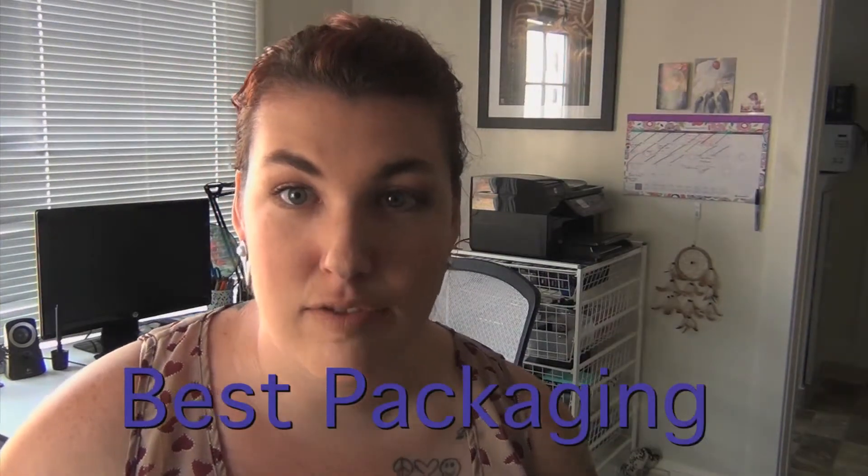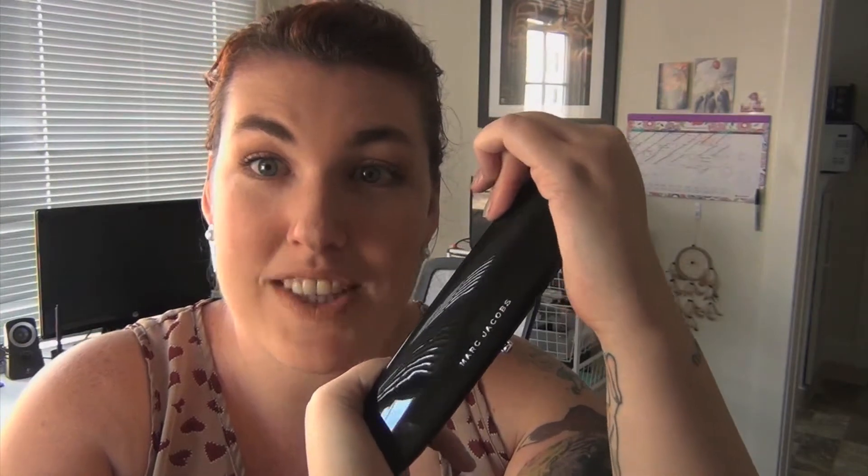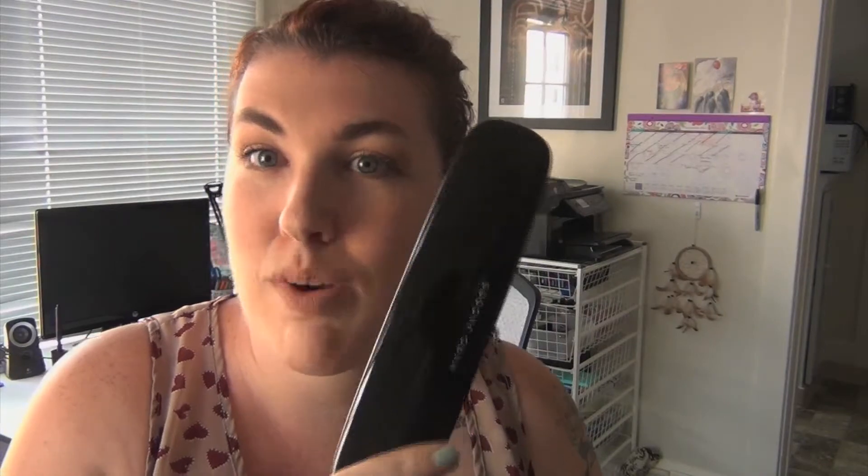Best packaging. The first one I chose for this was Marc Jacobs Beauty. For this palette, I did not buy it because of the packaging — I bought it because of the product and the colors of the eyeshadow. Later on, when I was playing with the eyeshadows, I just discovered that I love the packaging of this product.